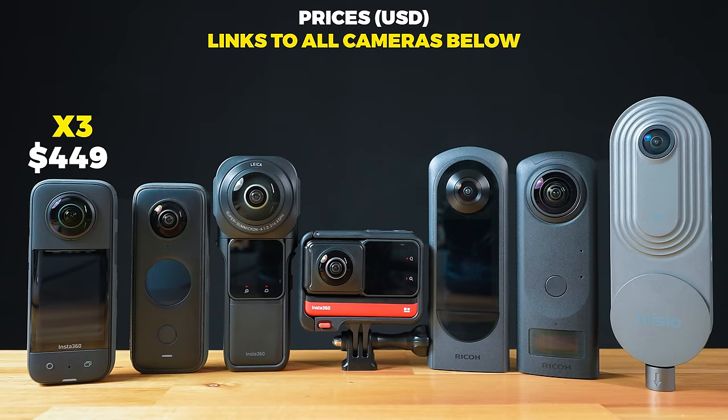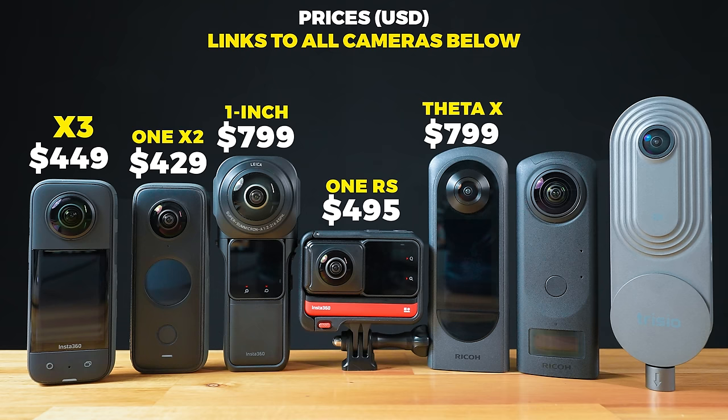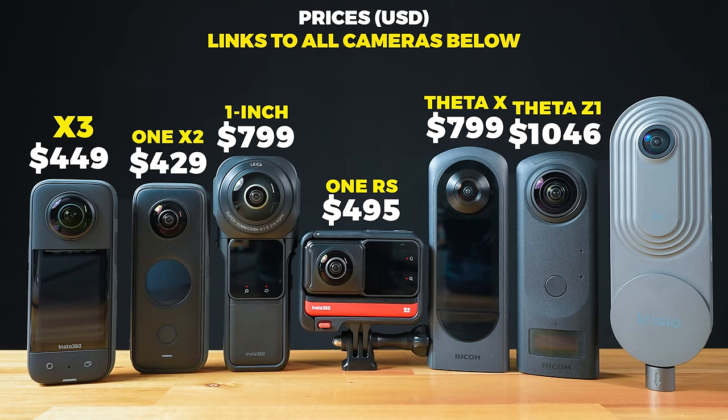Let's start with prices because you get what you pay for and these prices will add context to everything else we compare in the video. The X3 is $449 US at the time of launch. The One X2 is $429 US. The One inch is $799. The One RS 360 edition is $495. Theta X is $799. The Theta Z1 is $1,046, quite an odd number. And the Trisio Lite 2 is the cheapest, coming in at $379.